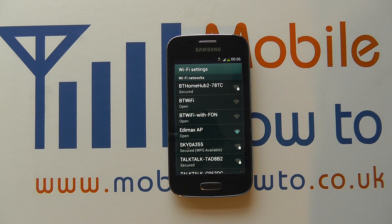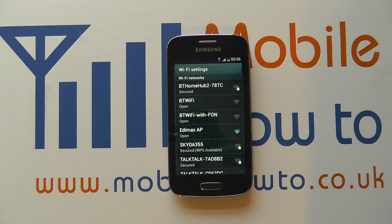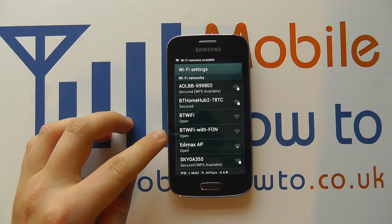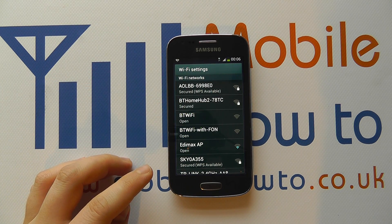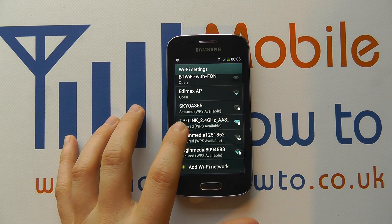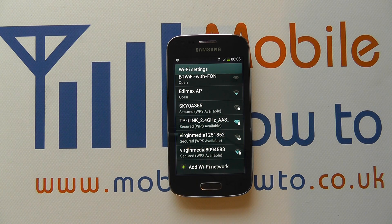If you're not already in range of a wireless network that you've previously connected to, it will bring up this list. We haven't previously connected to a wireless network and we can see a range of the wireless networks available to us. We need to scroll down to the one we want to access — in this case, TP-Link 2.4 GHz.